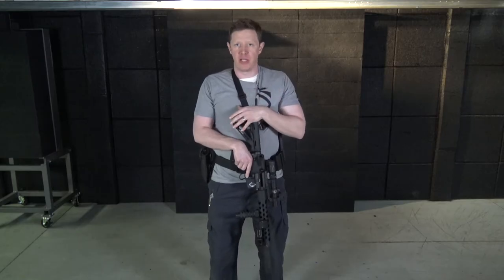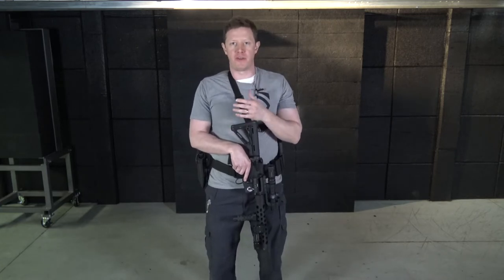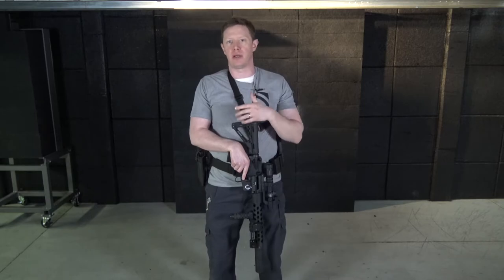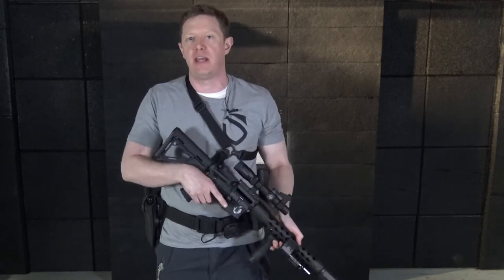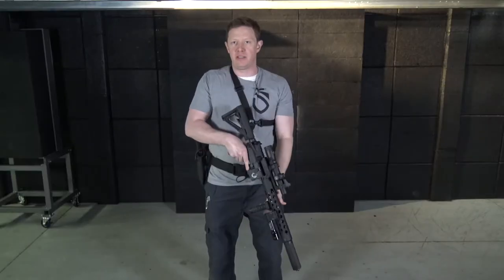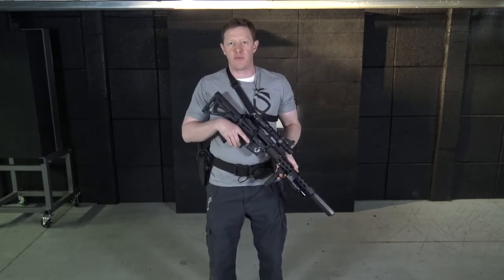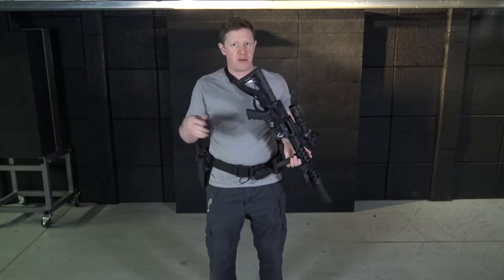This week we're going to work on emergency reloads. Emergency reloads — everybody's got an opinion on how that happens with rifles. Some places only teach one particular type, some teach multiple types, some teach that when the rifle goes down you just swing it out of the way and get to that sidearm as fast as you can. But the rifle is an infinitely more effective defensive tool than a sidearm, so if possible I'd rather not give up my rifle to switch to something inferior.